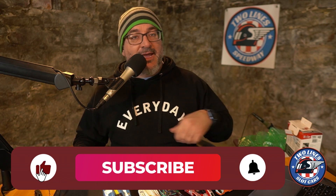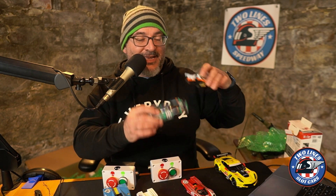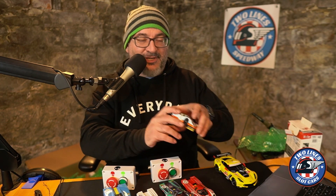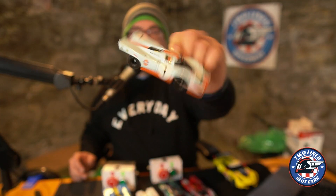So guys, thanks, really appreciate it. Thanks for tuning in today. If you like this kind of content, give me a thumbs up, give me a like, share my videos, hit the subscribe button, hit the bell so you get notified anytime I put out a video. I've got all kinds of testing to do — who doesn't love a gulf livery 917? Come on. Great stuff guys, thanks for joining. Go have some fun racing.